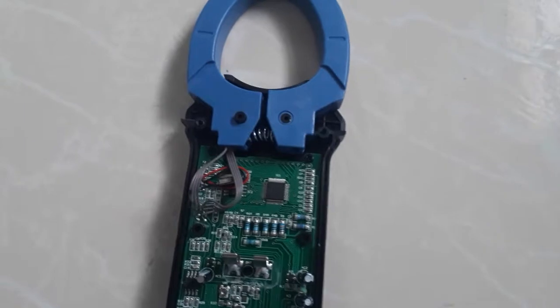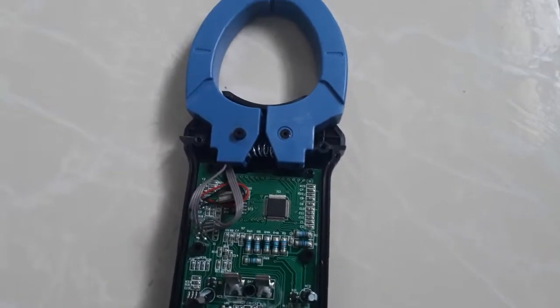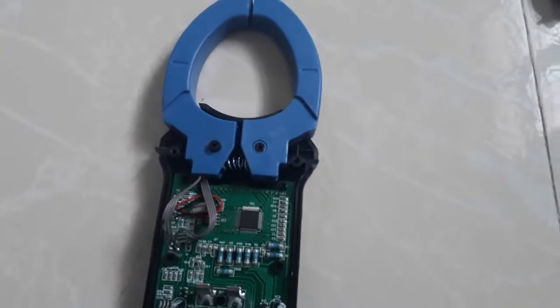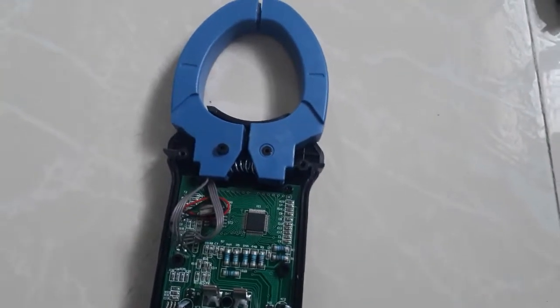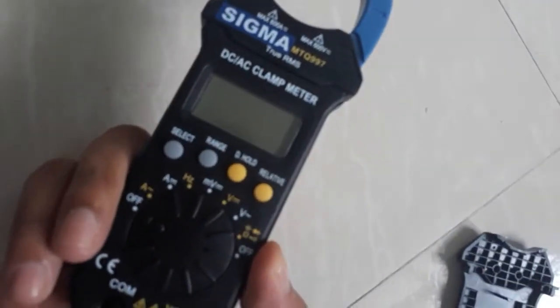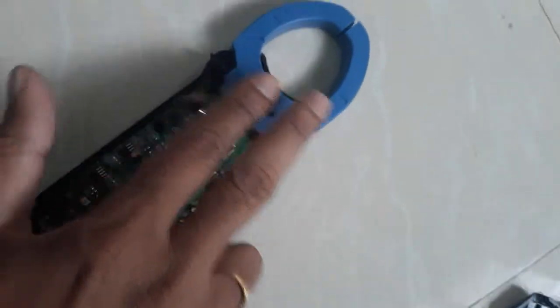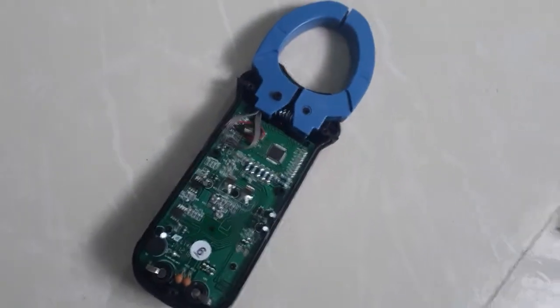In DC current there is no change in the magnetic field — it is a steady-state magnetic field. For a steady-state magnetic field we have to use the Hall sensor. This is about the DC clamp meter — how it is used, how it works, and the basic working principle. Thank you for watching this video.